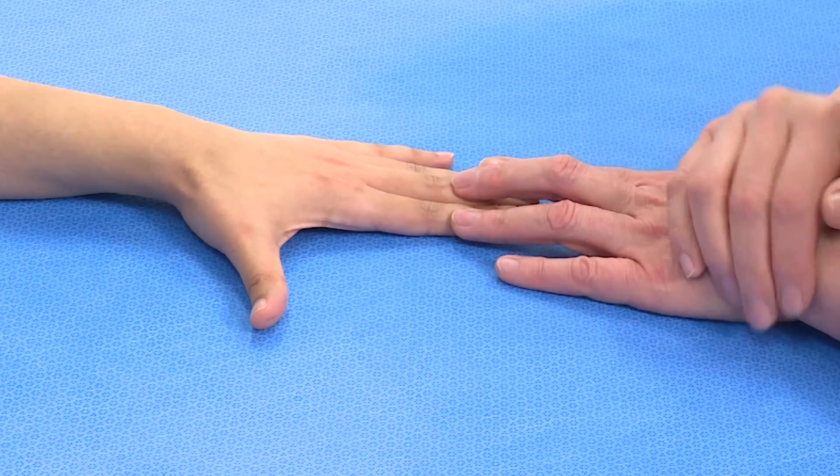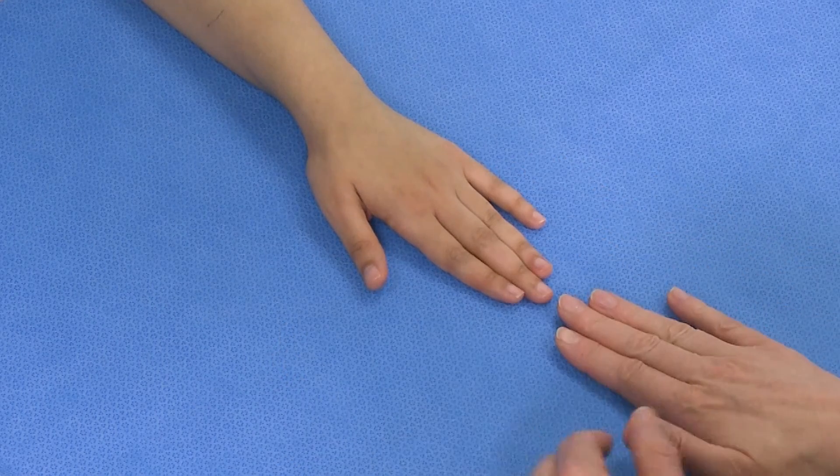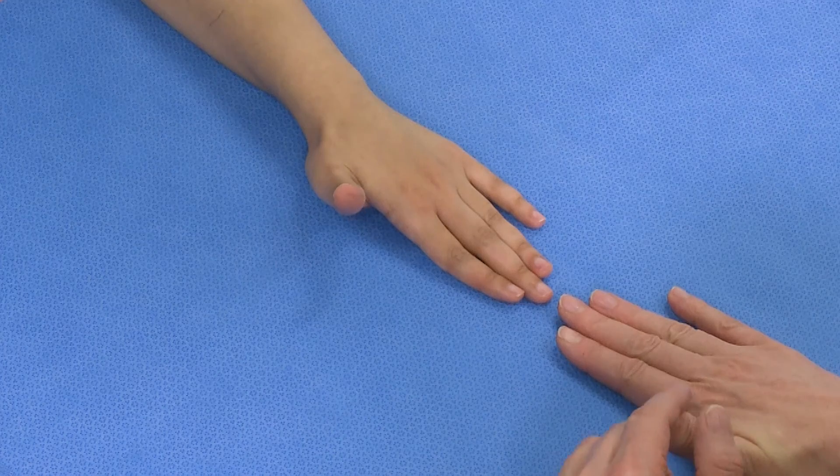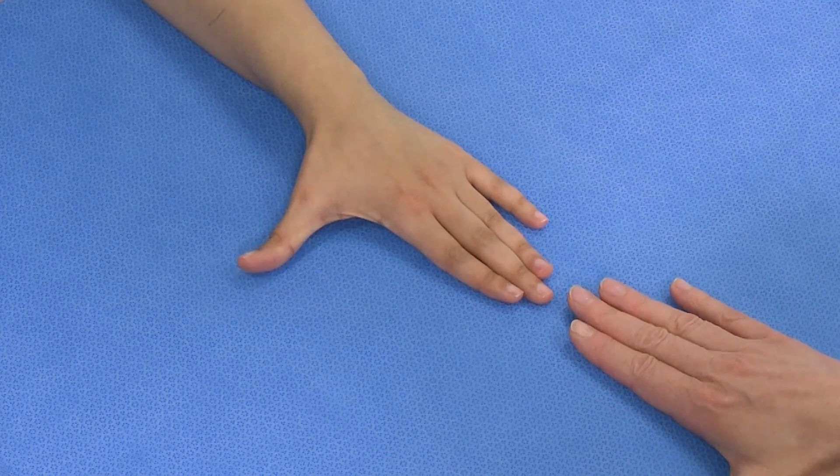In summary, we ask the patient to lift their thumb from the table to test the extensor pollicis longus, and take the thumb out to the side to test extensor pollicis brevis and abductor pollicis longus.